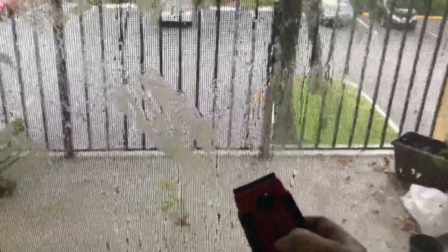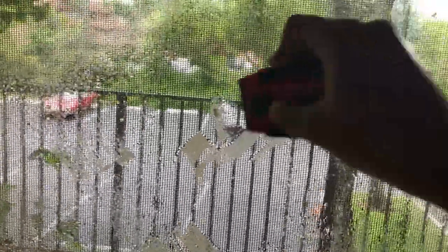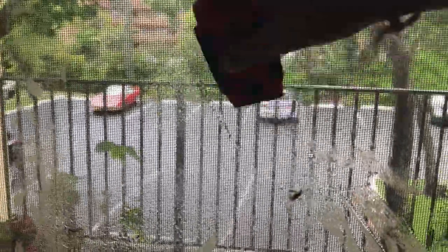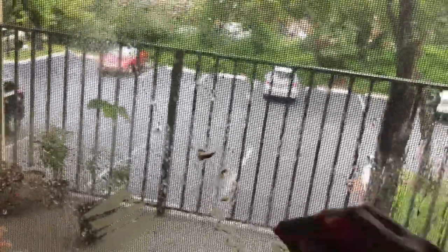Then I am going to take this blade — you can see — and do like that. As you can see, I am scratching it with this blade and it is completely coming off. You can clean the whole patio door within two minutes. Isn't it amazing?